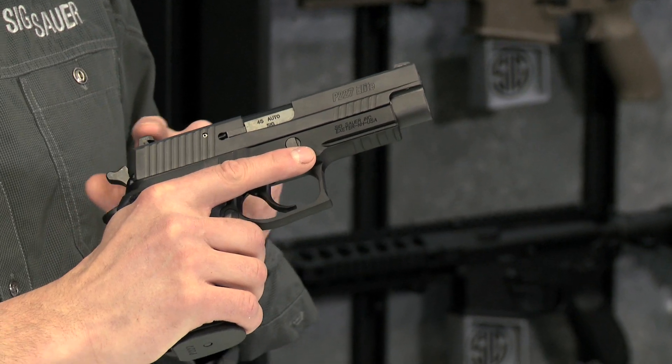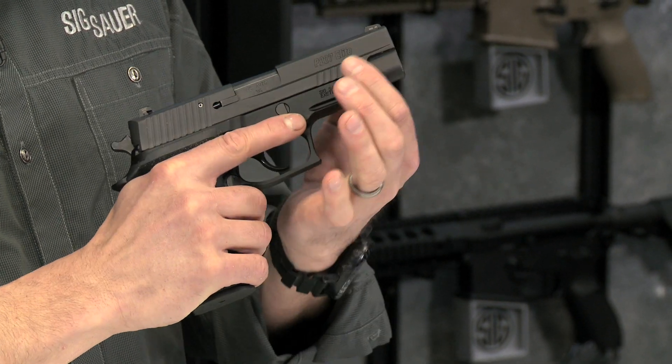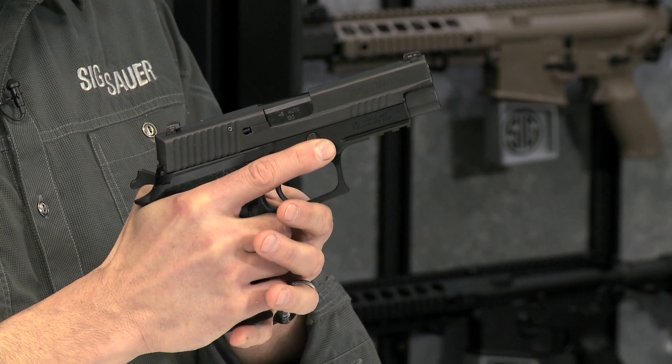the slide is solid stainless steel, nitron coated, and you've got some front cocking serrations. I really like these up front — they allow you to do a press check or a status check, and it's just another way to rack the slide. Looks really nice.